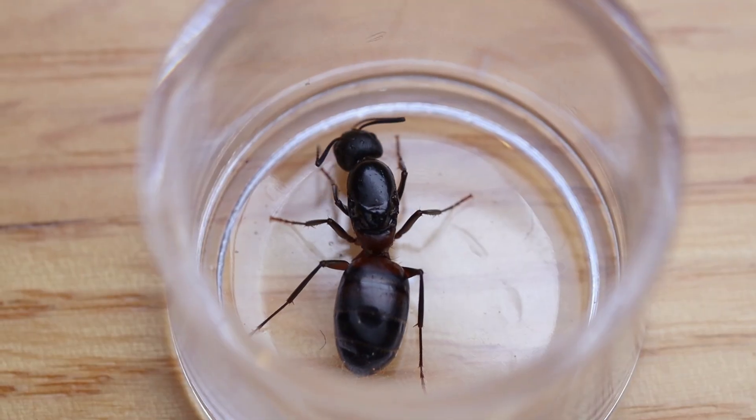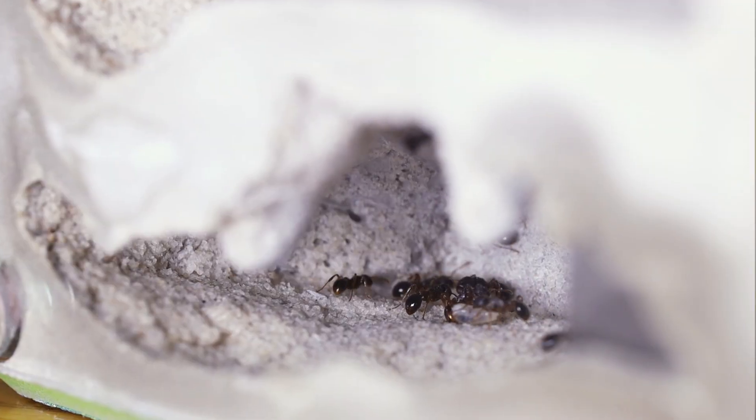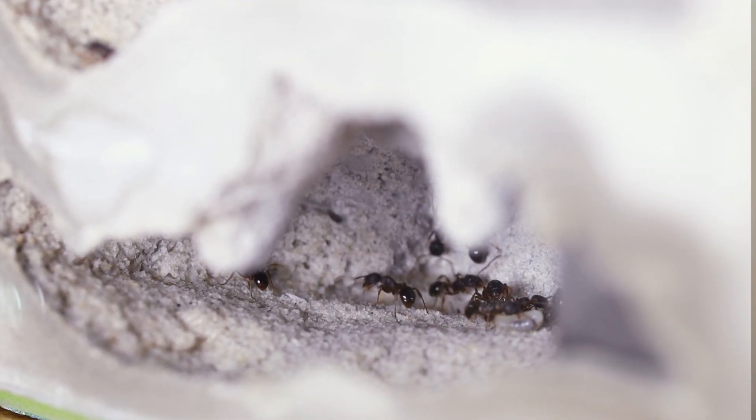It is an awesome accomplishment to find a queen ant, and it's critically important that you care for her properly. In this video, I'm going to show you how I bring queen ants into my collection and get them set up, and I'm also going to show you how to move a small ant colony into a formicarium.